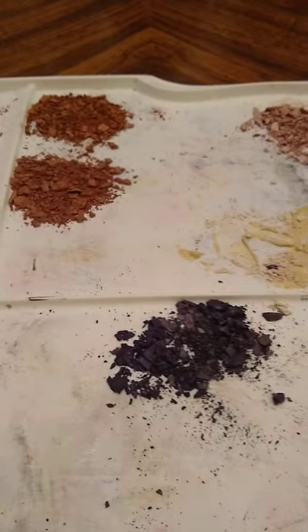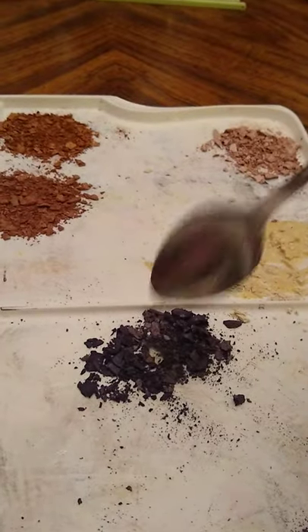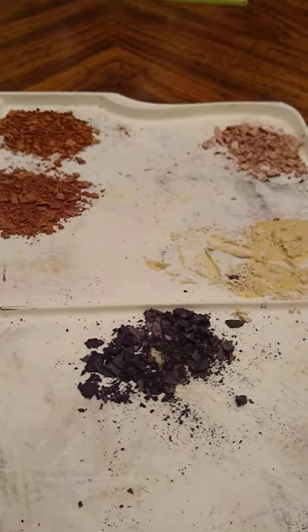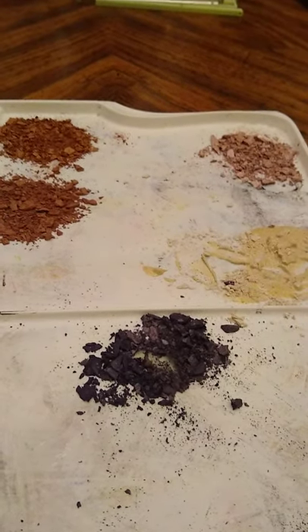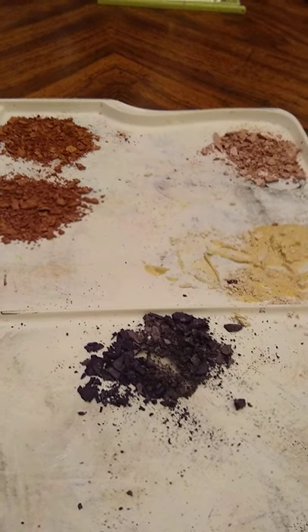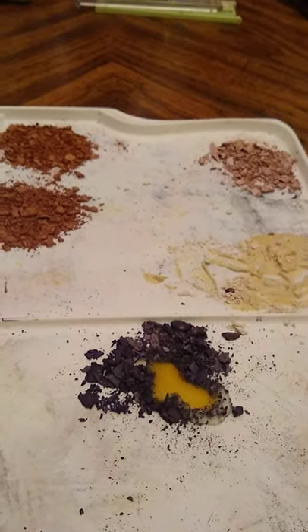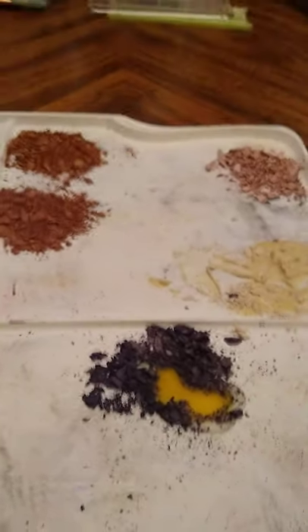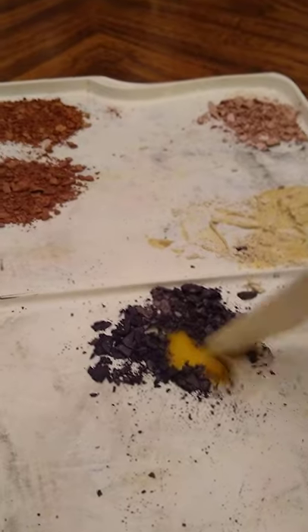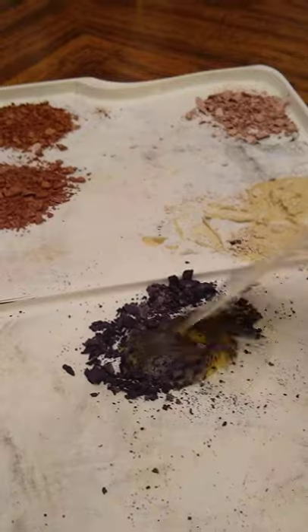Now get the egg yolk — and by the way, I used only two eggs for this part of the project because I thought that would be enough. So here we go.